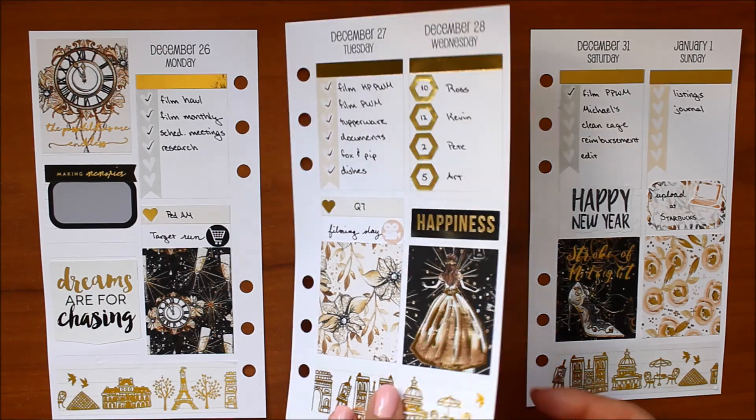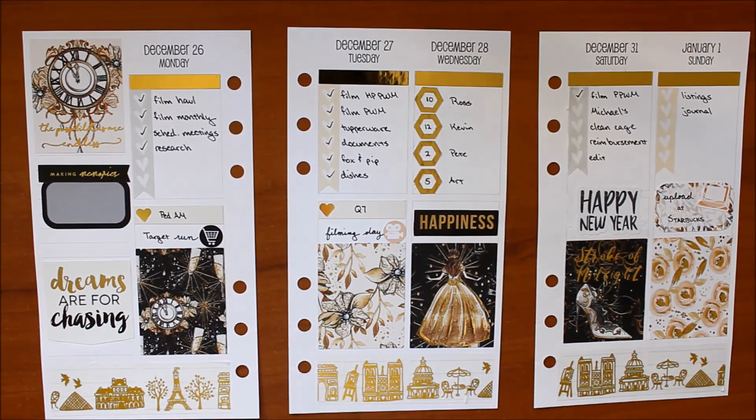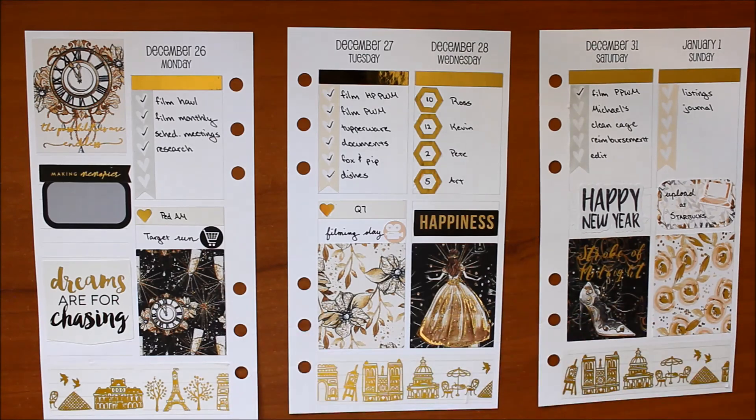I hope you guys enjoyed the video. This is a look at the finished spread. Thank you so much for watching, and I hope you all have a great new year!